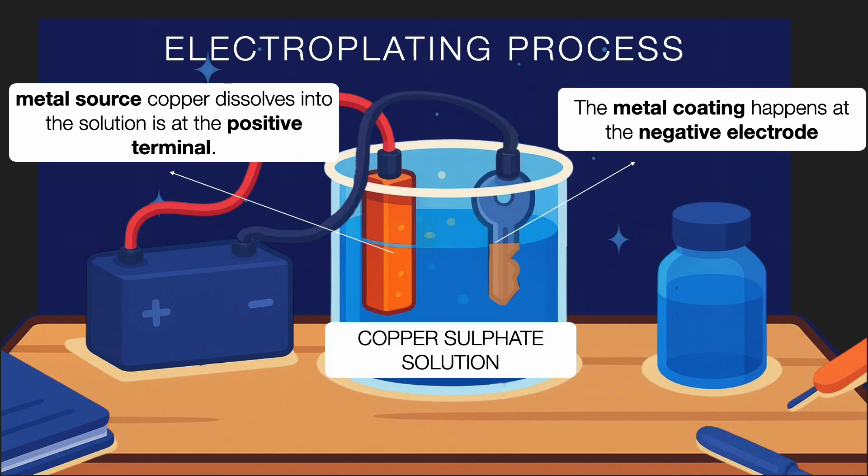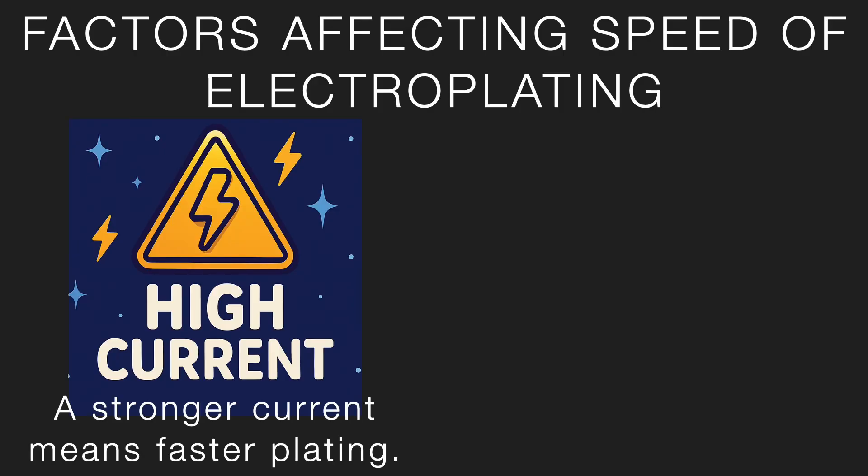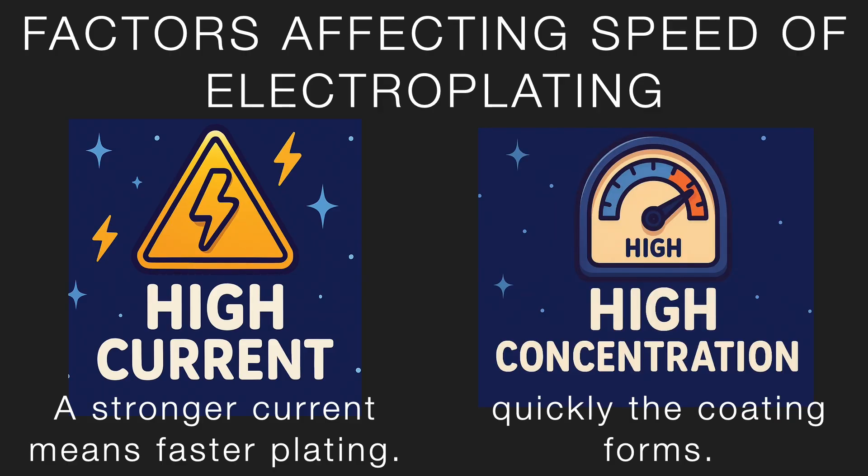Here is an interesting fact: the speed of electroplating — how fast the coating happens — depends on the strength of the electric current. A stronger current means faster plating. Similarly, the concentration of the electrolyte also affects how quickly the coating forms.